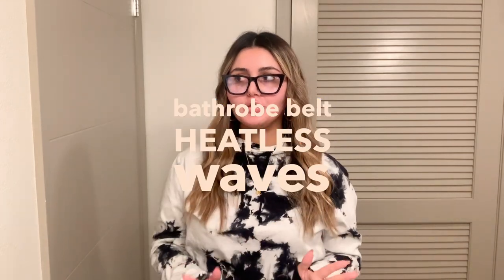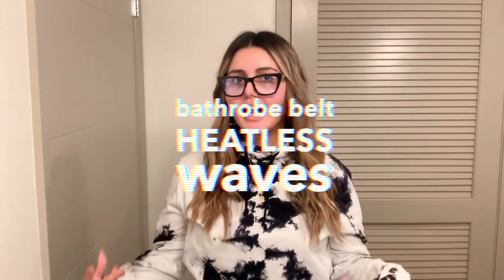Hi guys, welcome back to my channel! Today's video is going to be another heatless style using a bathrobe tie belt string, whatever you want to call it. It was intriguing because it just looks so funny when you have it on your head — it's not a good look — but I've already tried it a couple of times and I really like it. Let's just jump into the video.